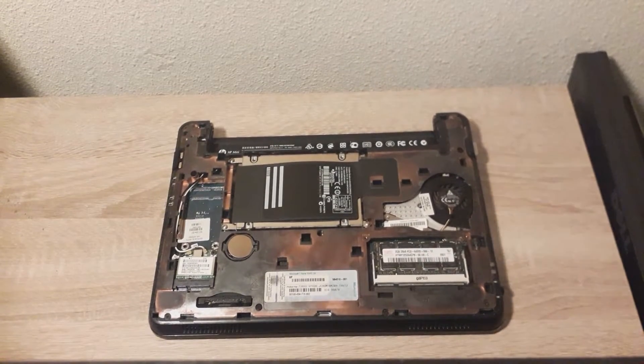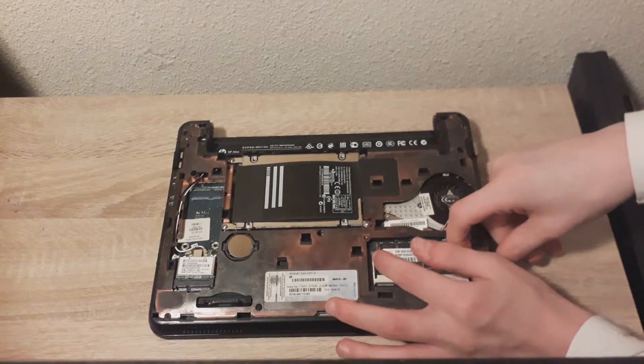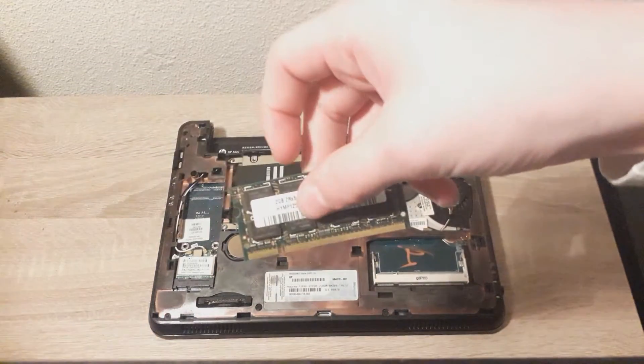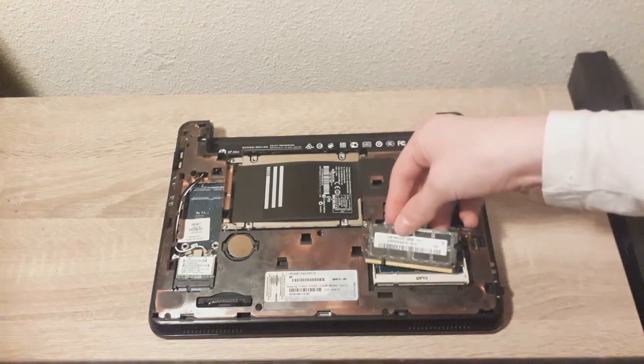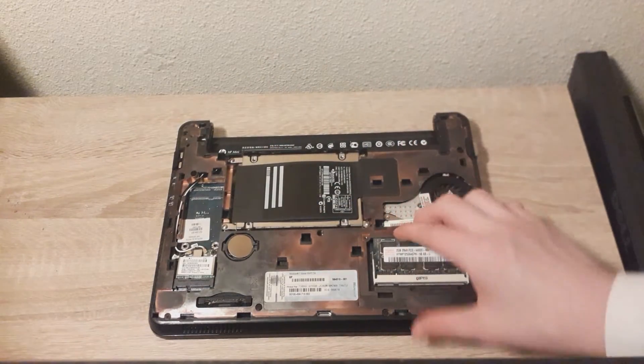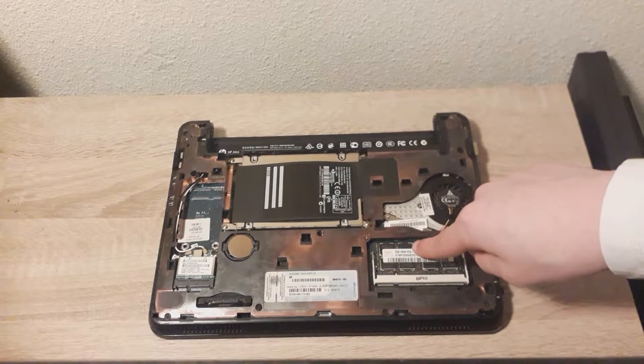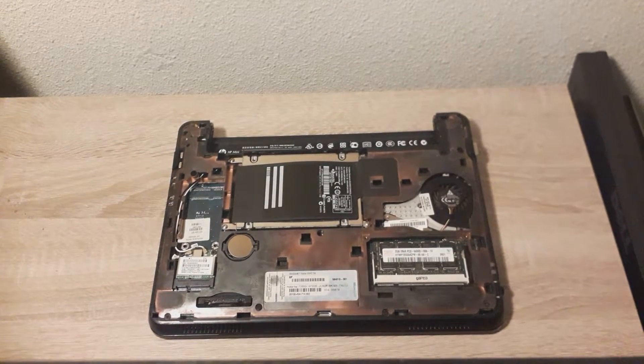This right here is the RAM. You take it out and you can put in new RAM. Put it in like this at an angle. Make sure that it's in. Push it down until it clicks. And your RAM is secure in place.